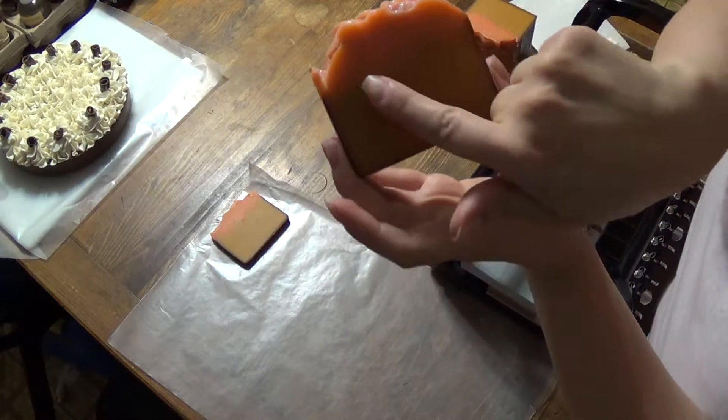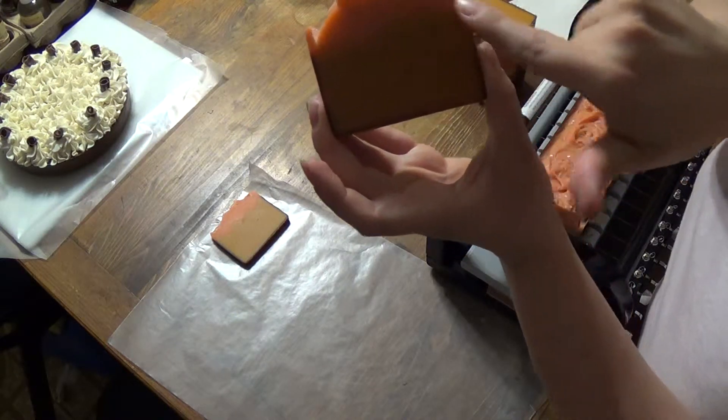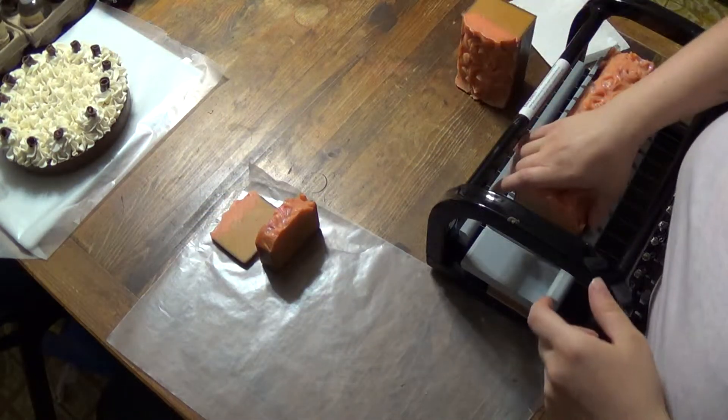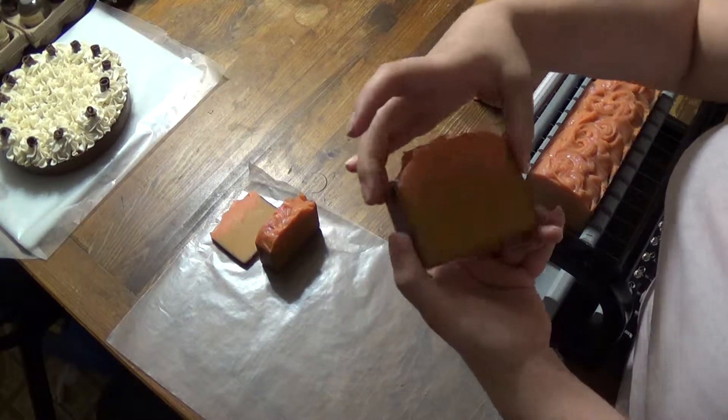That's where we put the divots in, and we got the little ripple effect on the top. Nothing too fancy, but just kind of cute.